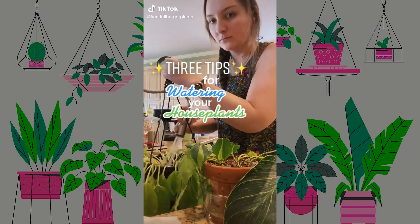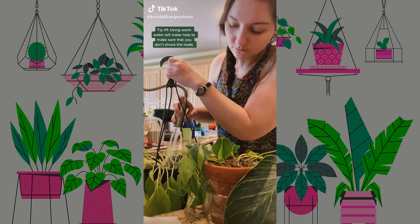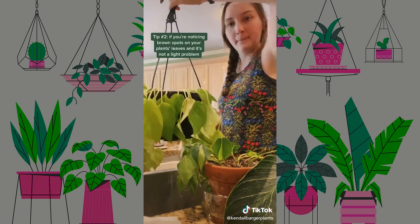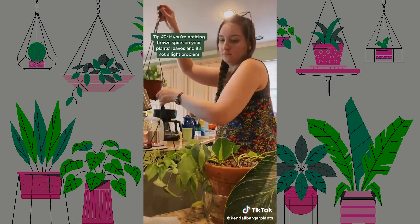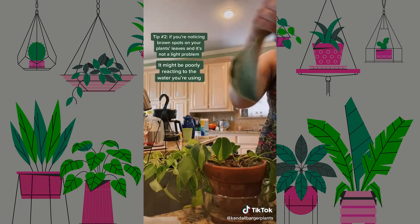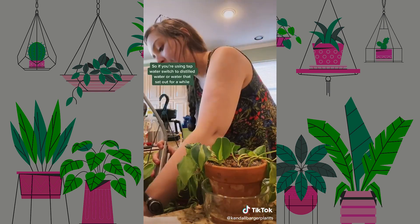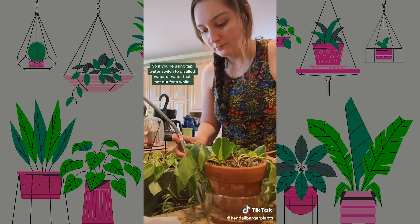Three tips for watering your house plants. Number one: using warm water will help make sure that you don't shock the roots. Number two: if you're noticing brown spots on your plants' leaves and it's not a light problem, it might be poorly reacting to the water you're using. So if you're using tap water, switch to distilled water or water that's sat out for a while.